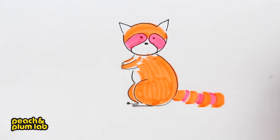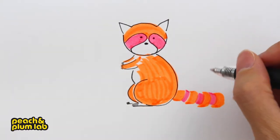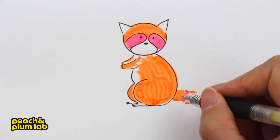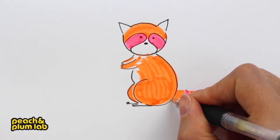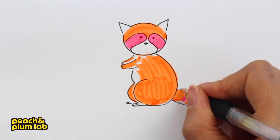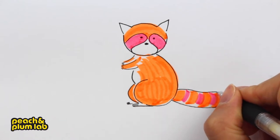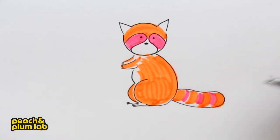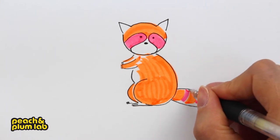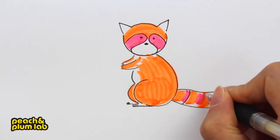Now let's move on to the tail and we'll be finishing up our raccoon. Let's complete the whole tail shape, then add the top line to complete it. Then we're going to use lines to divide the sections to indicate the stripes on the tail.